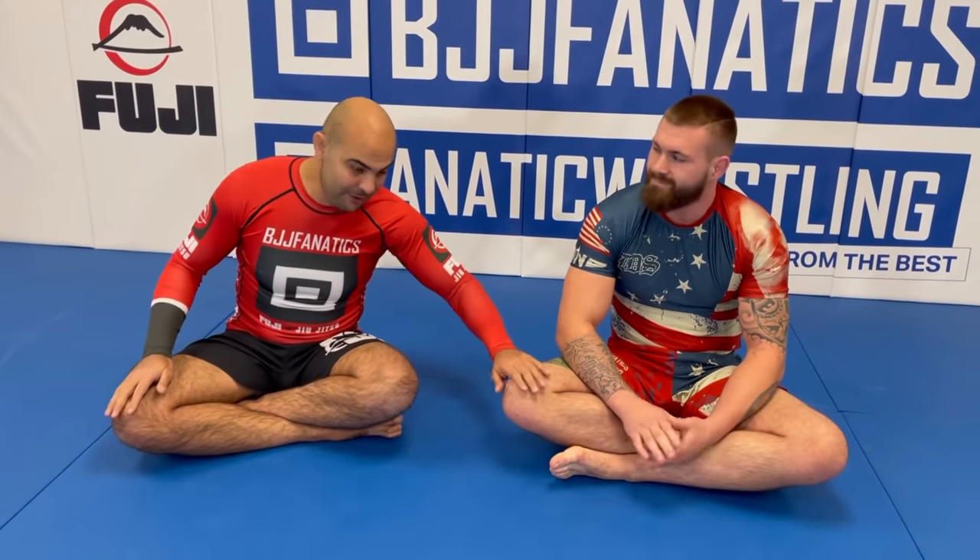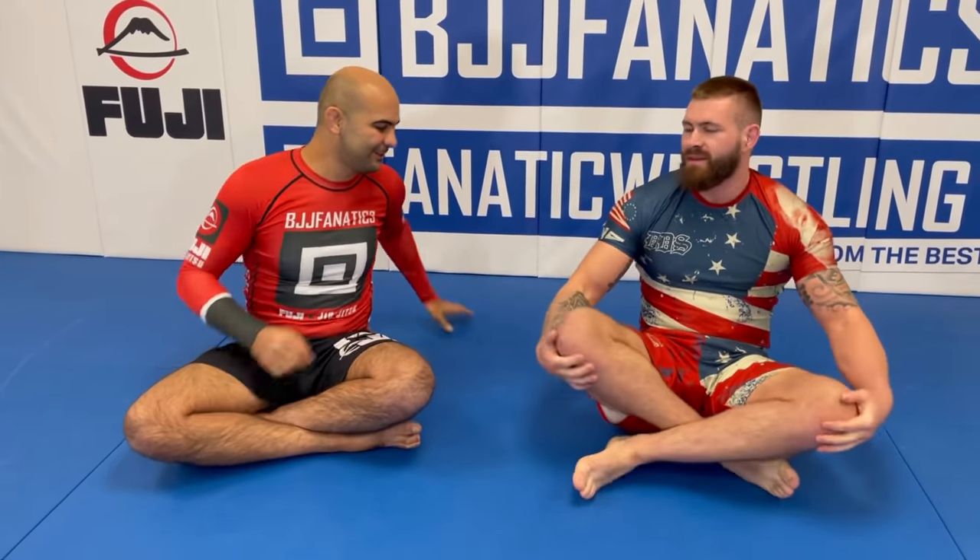I'm here today for Gordon Ryan, a huge honor for me. Gordon is shooting his next instructional video all about body lock passing, and it's actually one of my favorites to watch because every time I see him competing, he always gets the body lock and once he gets there, his opponent is done. So, super excited to learn. Let's do it.